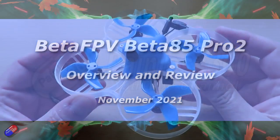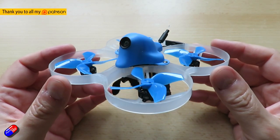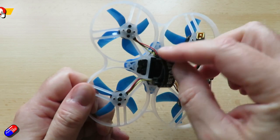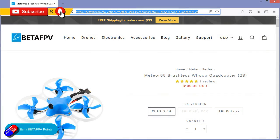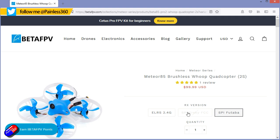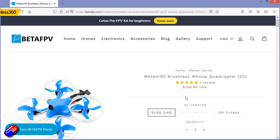Hello and welcome to the video. This is a closer look at one of the latest quadcopters from BetaFPV. This is the Beta 85 Pro 2, although on the website it's also called the Meteor 85. I'll refer to it as the Beta 85 Pro 2 because that's what's in the URL.